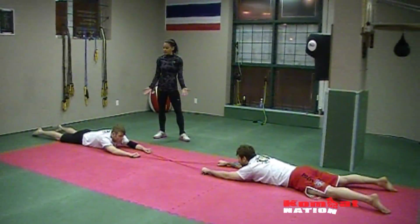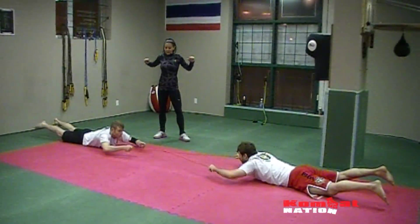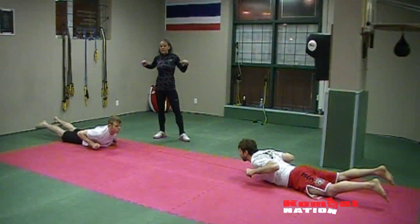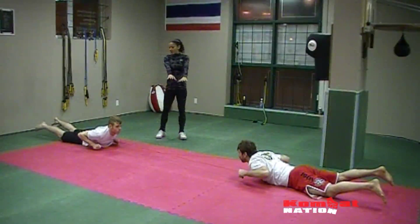First exercise: superman. So both arms, both legs come up, pulling shoulders back at the same time, squeezing shoulder blades like there's a pencil between your shoulder blades — so you're working the scapula — and then come back out.